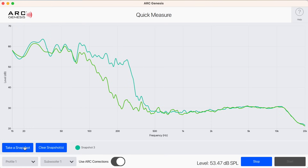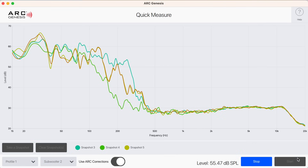While you can run measurements on each sub with Quick Measure, Quick Measure currently lacks the ability to play all of your subs together and get measurements with and without ARC.